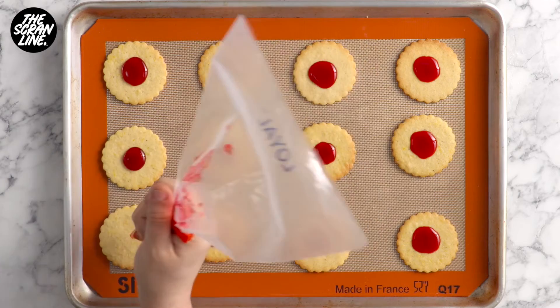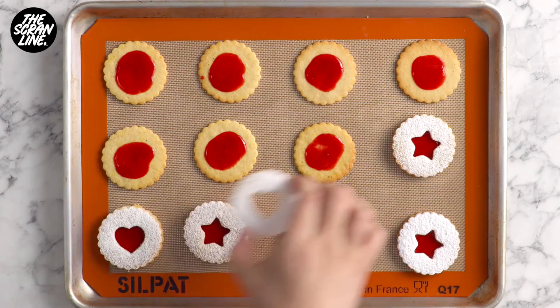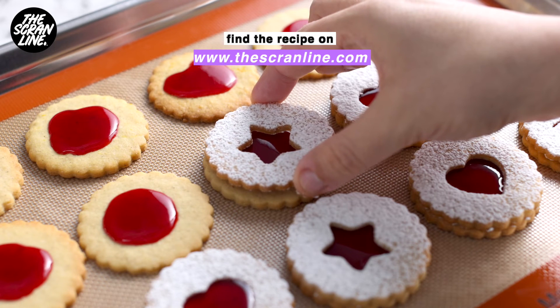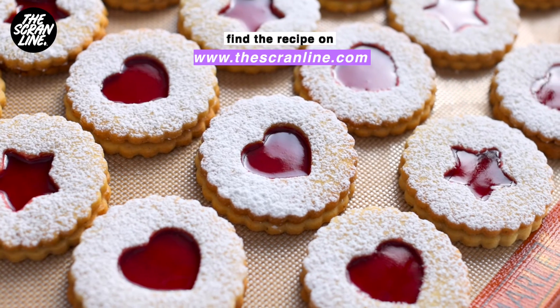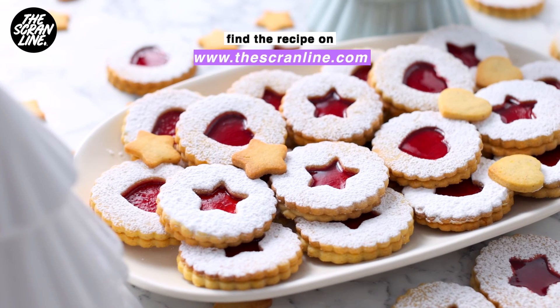Sandwich your cookies together to finish and that's it. These are ready to serve and gift. If you want to grab the recipe, it's over on my website at scrumline.com — link for that is in the box below. Thank you so much for watching guys, have a lovely festive period and I'll see you all on the next episode of the Scrumline. Bye!